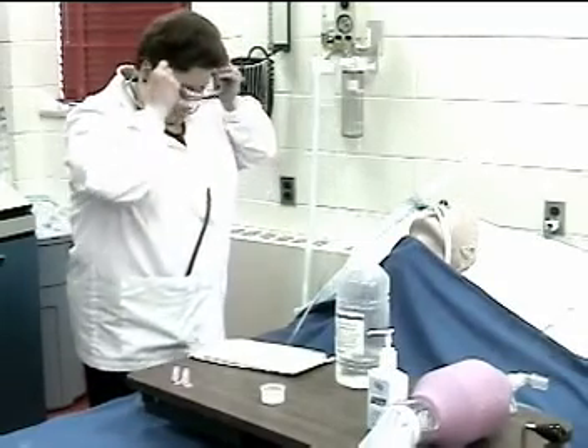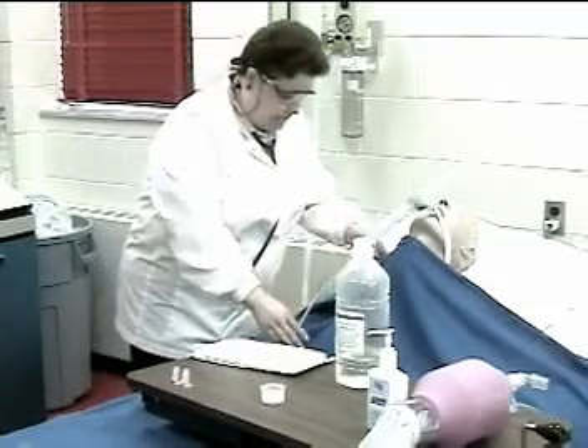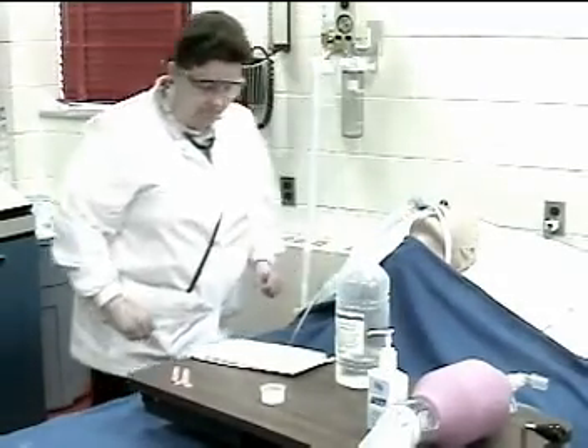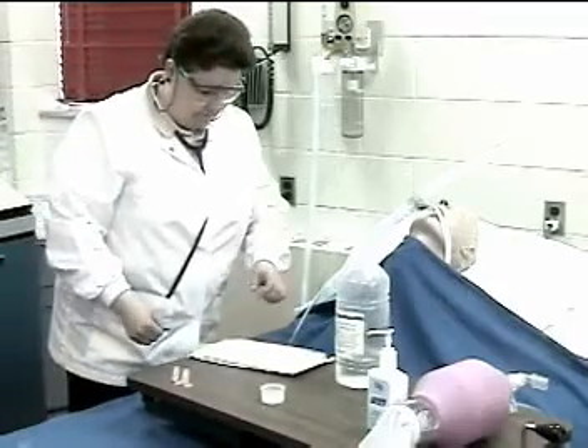Positions the patient as indicated. Are you comfortable? Good. The need for suctioning has just been assessed.